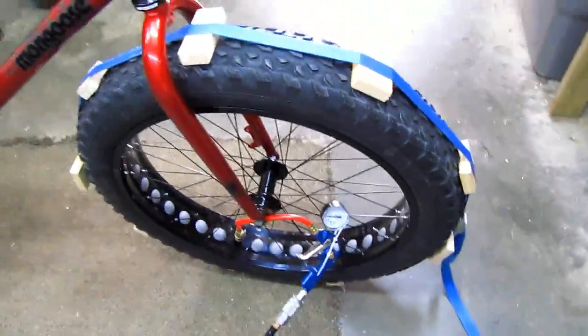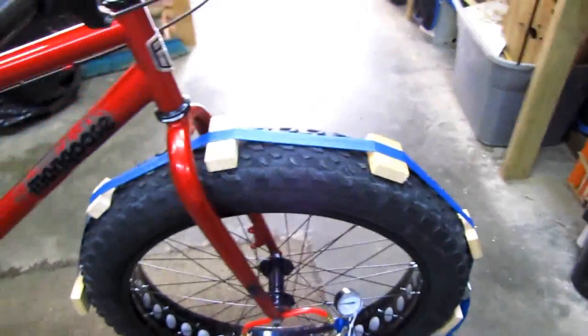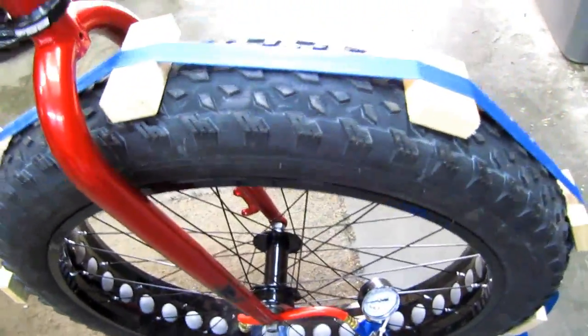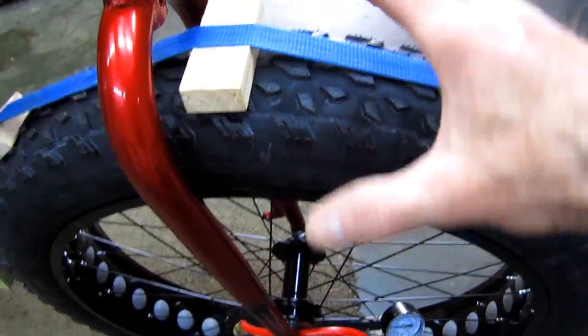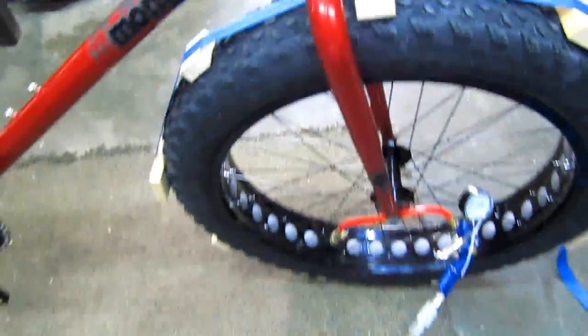Then I got another idea — I've got these cargo straps I use to strap stuff down in my van. They've got a buckle and I cranked it down as hard as I could, but I still couldn't get the bead to go out where I wanted. So I started putting wood blocks under the tire to tighten up the strap and push the center of the tire in and the bead outward — and that finally worked.